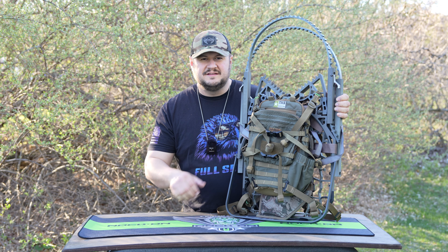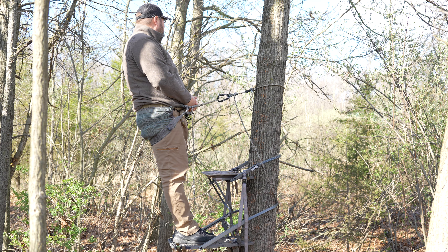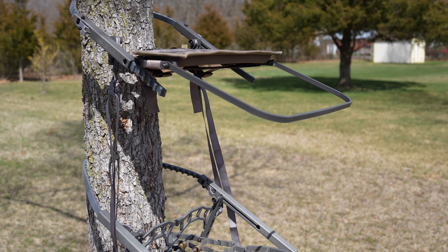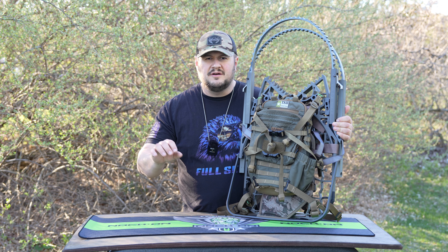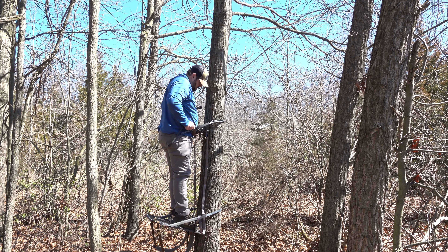Here it is — the Lone Wolf Custom Gear Crossover. Very expensive stand, very innovative stand, and we're going to get into all the nitty-gritty details today. I want to give a couple disclaimers before we get into the video. Number one, this could be a longer video, so there are chapters in the slider bar if you want to skip ahead.